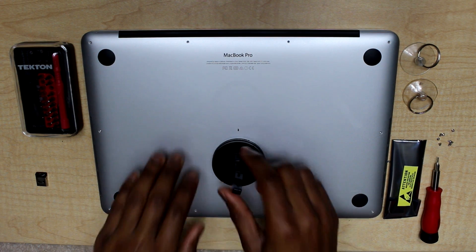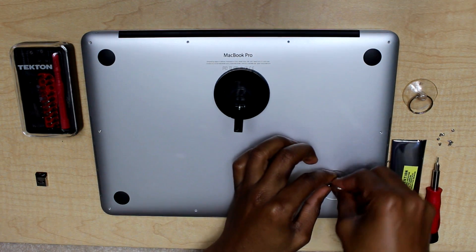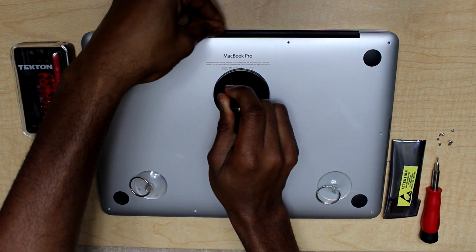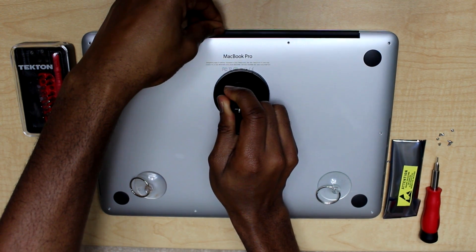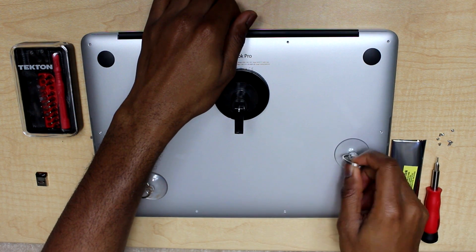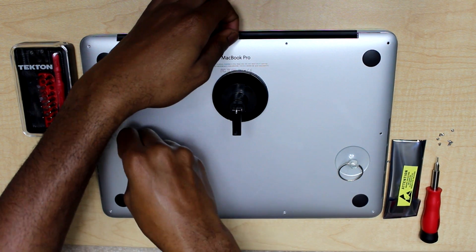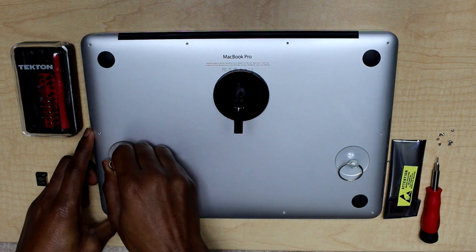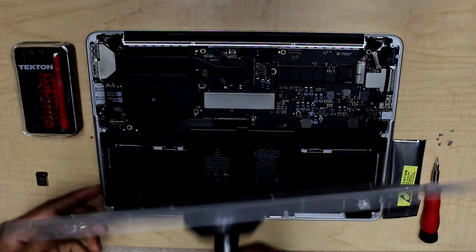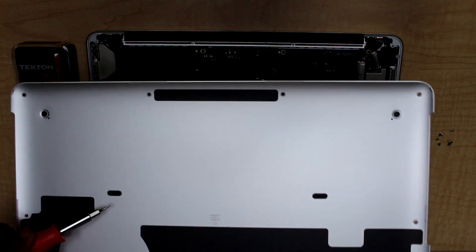Right now I am going to lift the back of the computer. It's kind of hard to lift it, so you have to be gentle and careful in order not to break your computer. Okay, I have it open — it was hard to open because of those two nails.